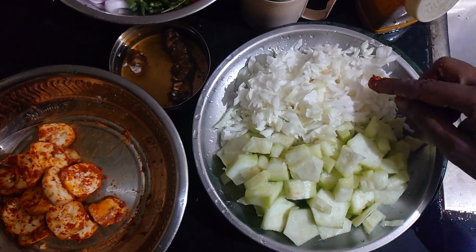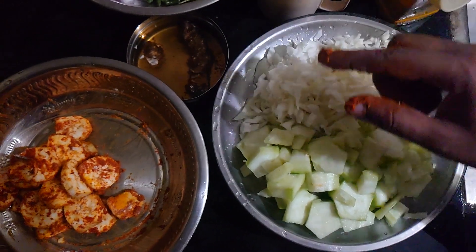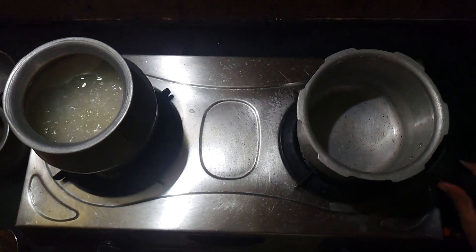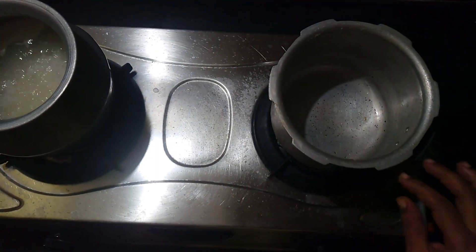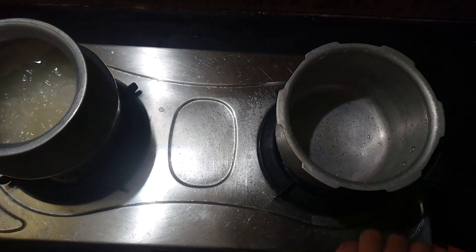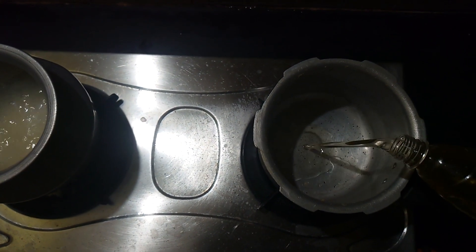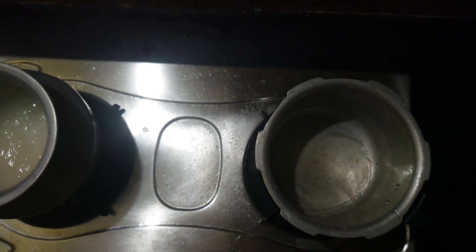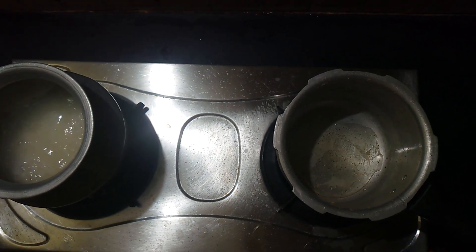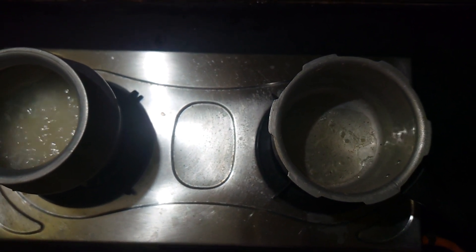I'll leave the lid with a light. I'm going to show you how to make this. Let's add the combination. Let's add 3 tbsp.